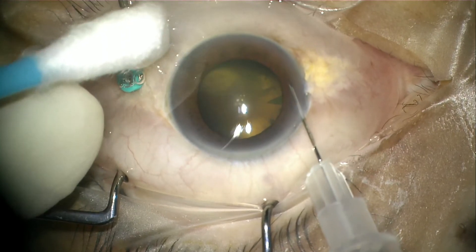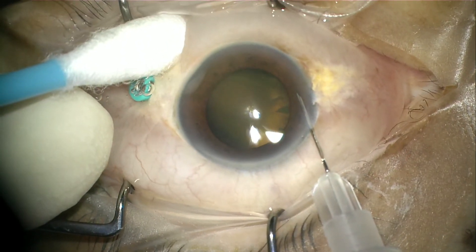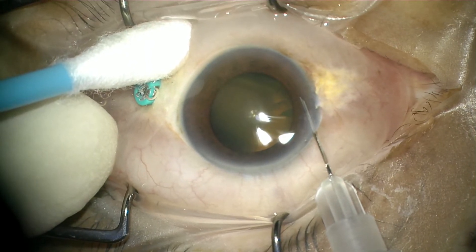We start with cleaning the eye with povidone iodine. I always put a drop of 5% iodine into the eye at the same time.